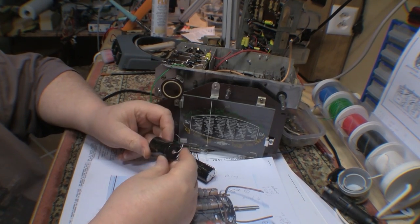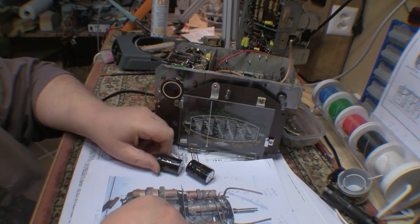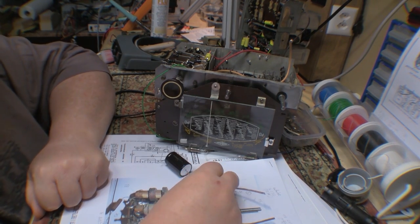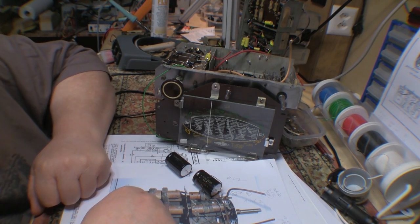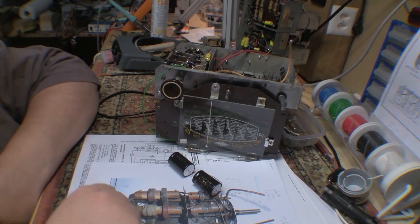I found I had a couple of these 100 microfarad 350 volt electrolytics. I must have ordered up optimistically at some point in the past, assuming that I'd need them. So at least I don't need to find one of those.